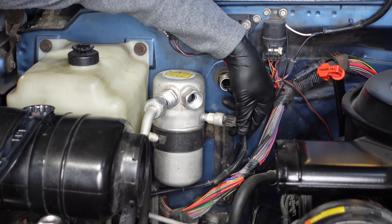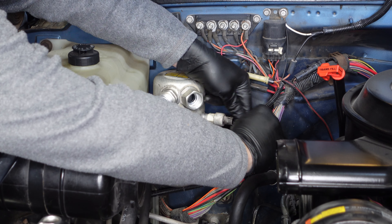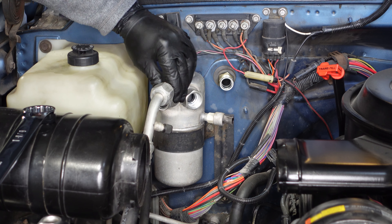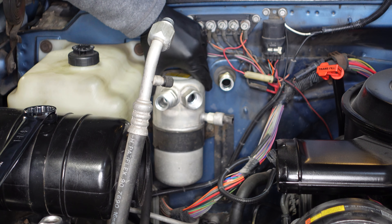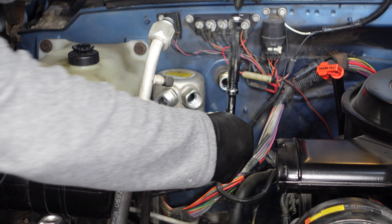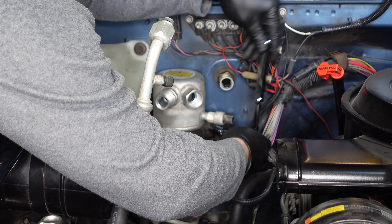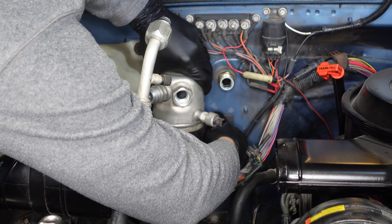Next up I'm going to unplug the sensor here on the side of the dryer, and we'll remove that line as well. At this point we're ready to remove the dryer. To remove it there's one 10 millimeter bolt that snugs this band on — go ahead and loosen that bolt. We'll be replacing that as well.